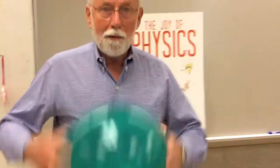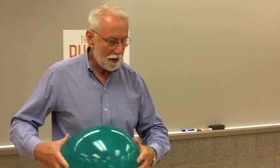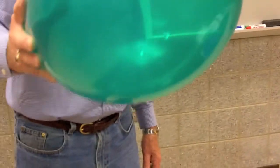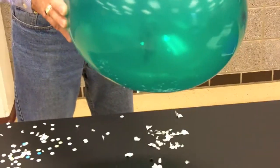Let's try again — we'll get some more charge on this balloon. And watch what happens now. Instead of trying to pick up paper pieces, I'm going to pick up pieces of aluminum foil. I didn't get nearly as many, and they get on and then they jump off again. Something a little different happened with the aluminum foil — that didn't happen with the paper.